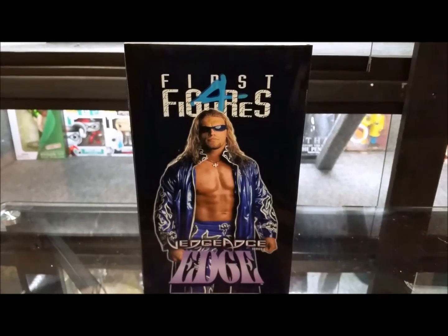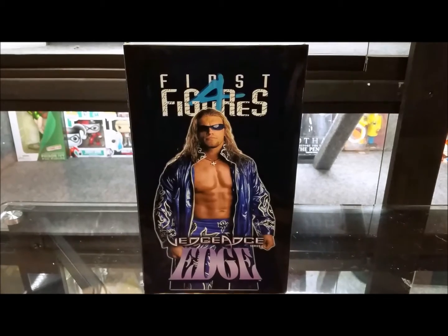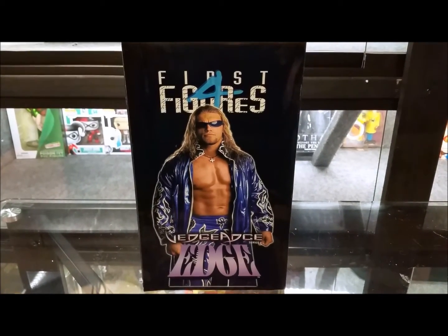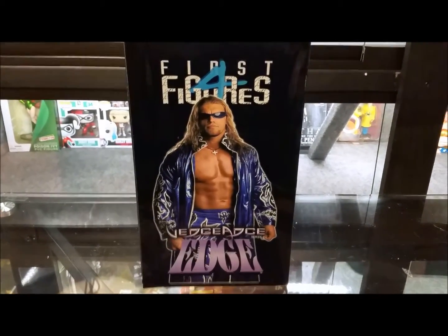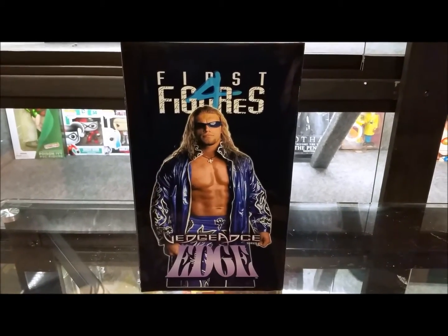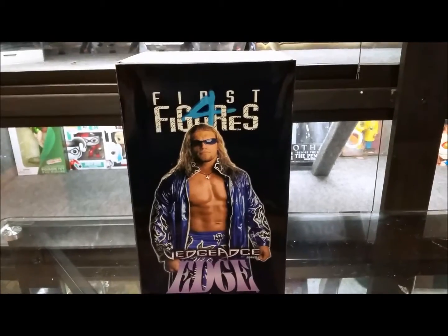Hey guys, welcome back to Tour Reviews 51 for another Wrestling Grand Statsy review. This is review number 83, another First Four Figures — the Vengeance Series, Series 2 of Edge. Many of you know he retired already. He did TV shows, comes back and does little funny skits. He has a show on the WWE Network.